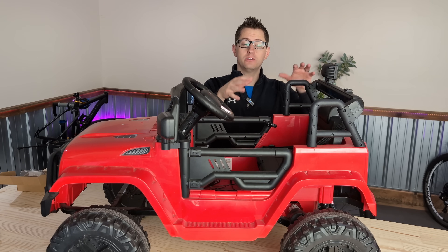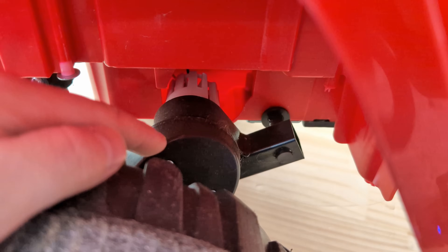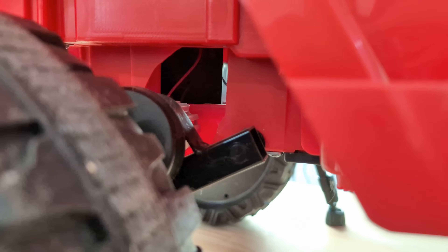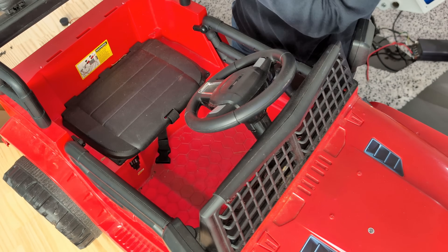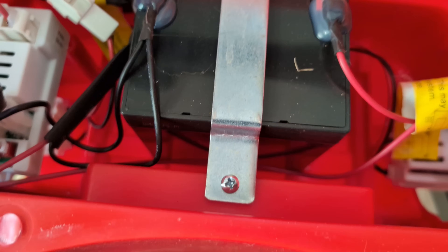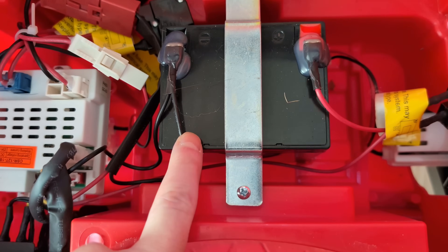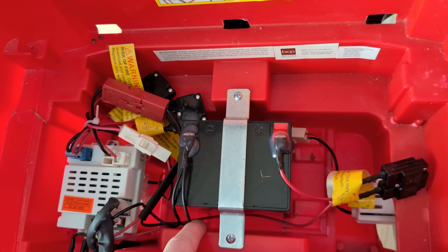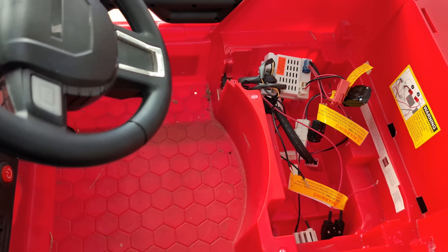Step two is disassembling this thing so we can figure out where the battery is and where we're going to put the new stuff. Looking at these back tires, you can see right there in the center there's a motor and a little gearbox driving each wheel. There's one battery and two motors, and this space under the seat would be perfect to stuff all our stuff in. The battery is under the seat, so let's start by popping that off. A little dirty in there — but, you know, children. Look at that tiny battery that's powering these two motors. I can't imagine it being that powerful or lasting that long. That's got to come out. It's a 12-volt, 4.5 amp-hour battery.